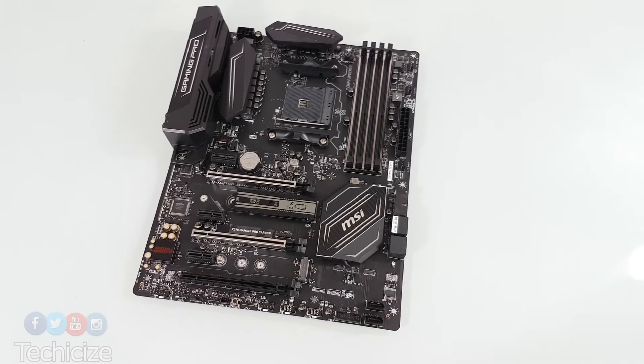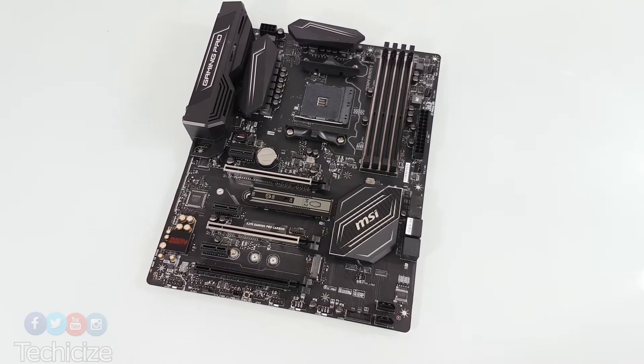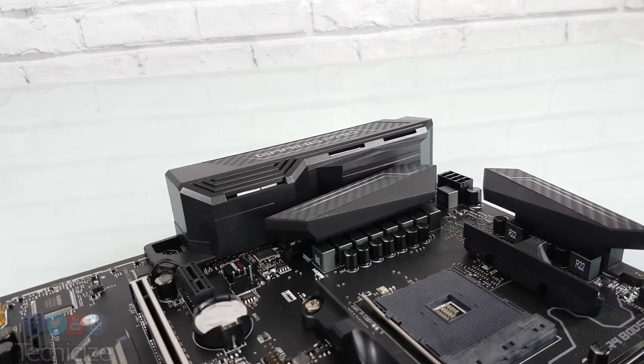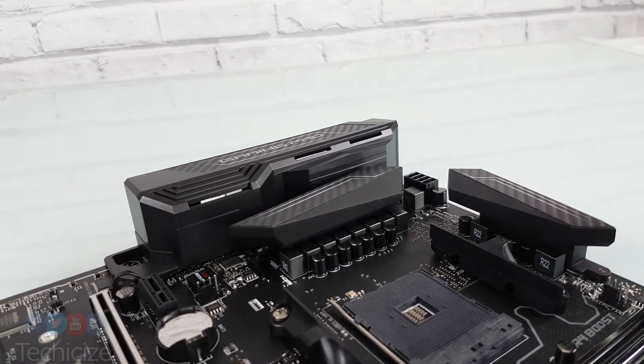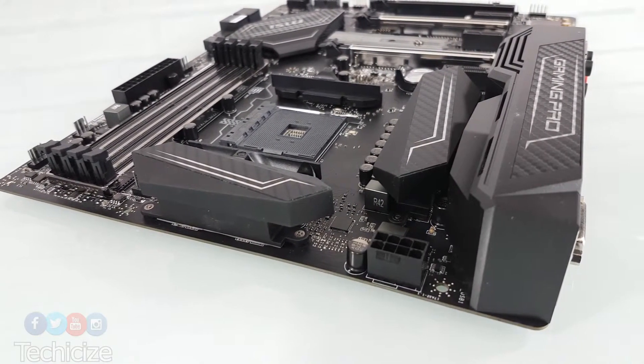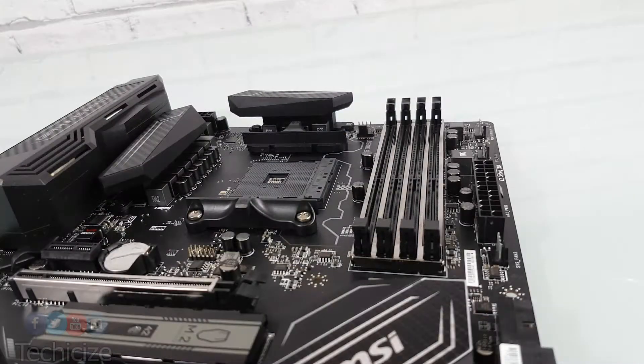This is our first look at the product. Carbon products have in the past and on this model are heavily black with carbon elements, particularly around this heatsink here. The main shrouding as well is stacked with additional carbon print and a very aggressive and unique heatsink layout.